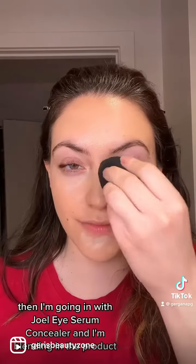I'm using the True Match foundation by L'Oreal after I've hydrated my skin. Then I'm going in with Joa's Eye Serum Concealer and I'm blending in the product.